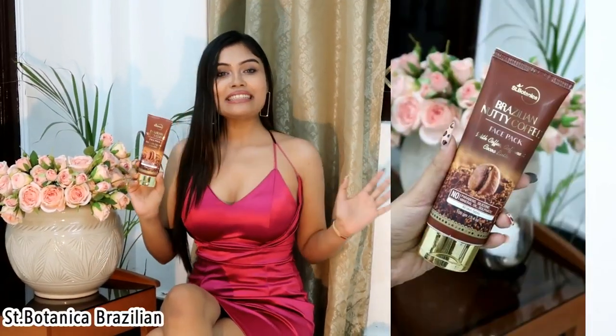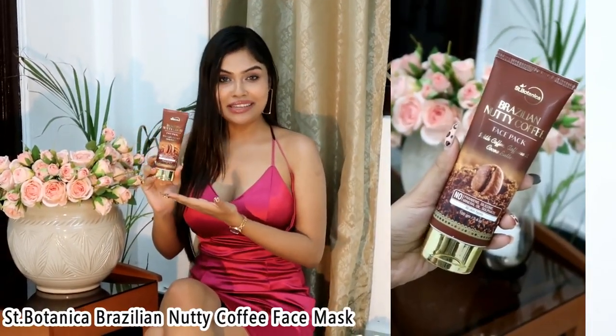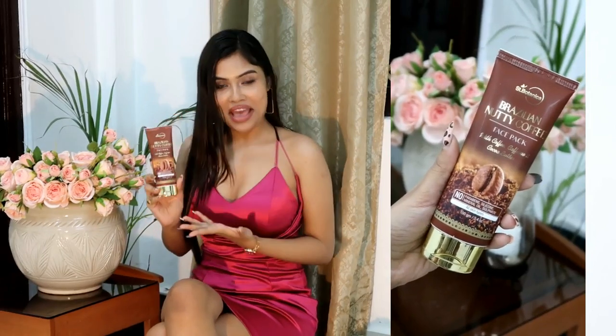Now let's first talk about the face pack. This is the Scent Botanica Brazilian Nutty Coffee Face Pack. I am going to show you a demo of exactly how I use it. First of all, I like to apply it on clean skin. I also like to take a little bit of steam first.